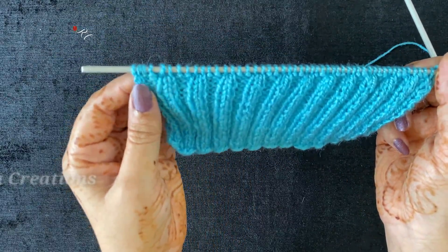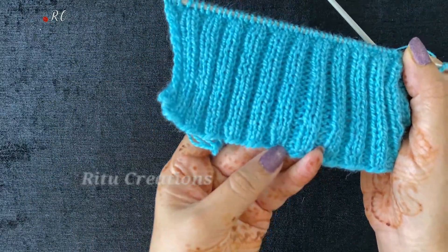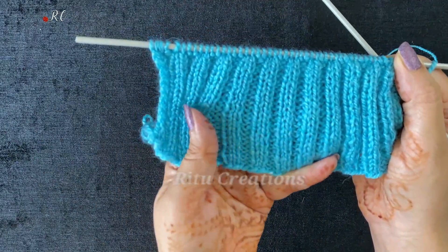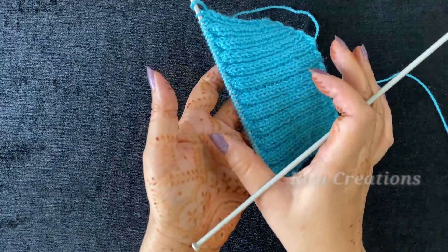Now you will see here — I have put 50 stitches. 50 stitches are normal. You have to make the same parts. After putting 50 stitches, I have made 2 short and 2 short sections.